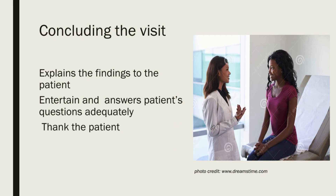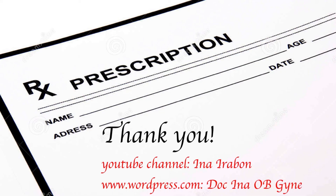Once you're done with your examination, explain the findings to the patient, entertain and answer your patient's questions adequately, and also thank the patient. That's it for my lecture. Thank you for watching, and please don't forget to subscribe to my YouTube channel and my WordPress site.